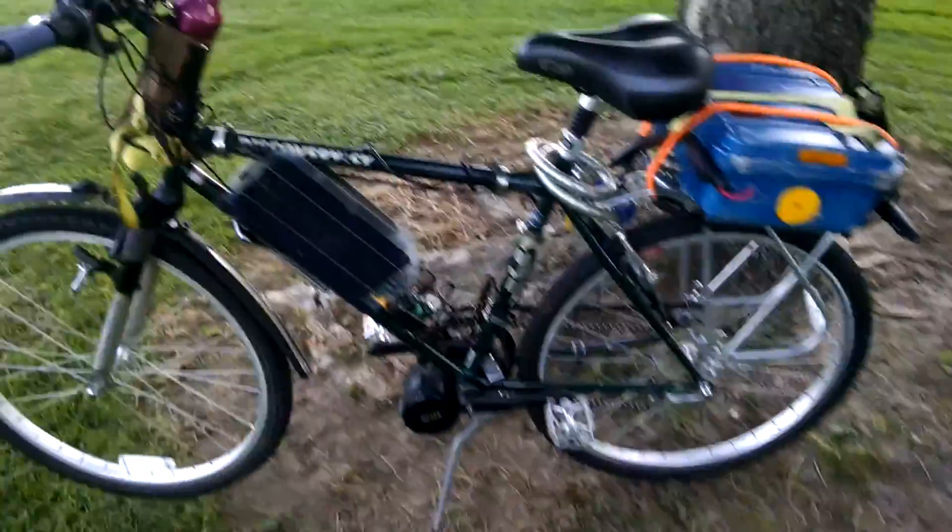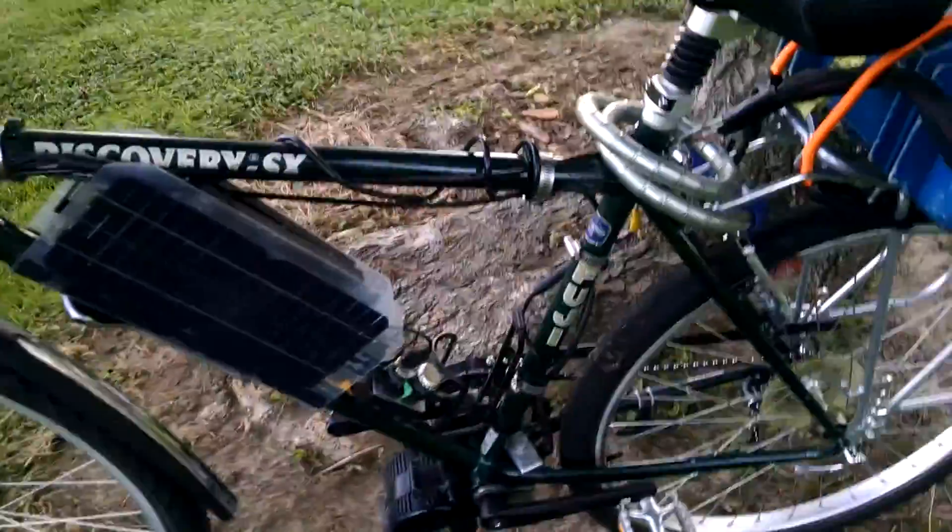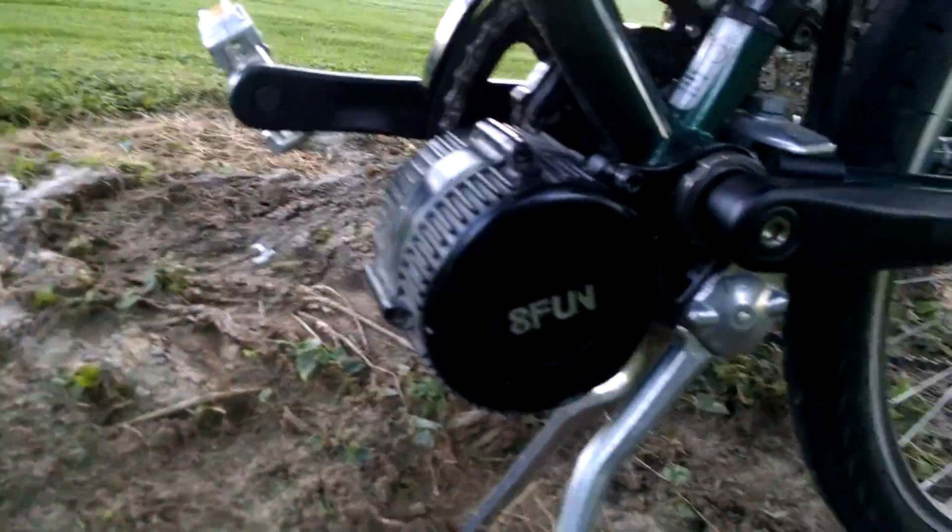This is the electric bike I've been building for forever — the Fuji Discovery SX, and it's got the Bafang 8-FUN 750W motor.